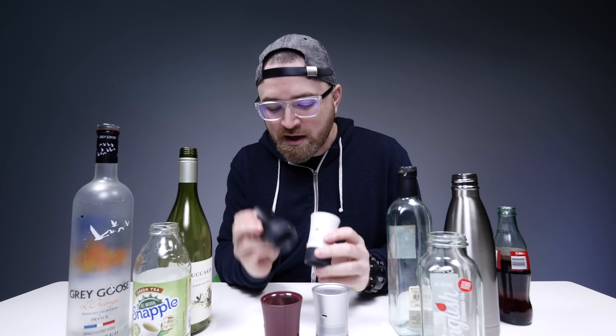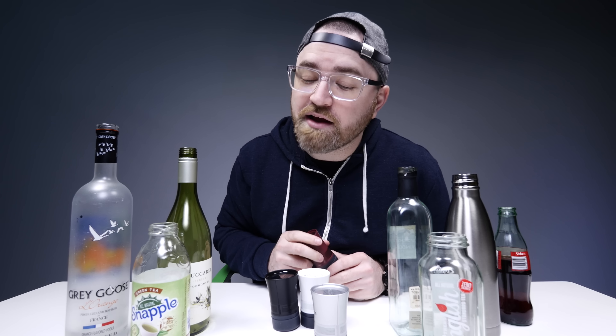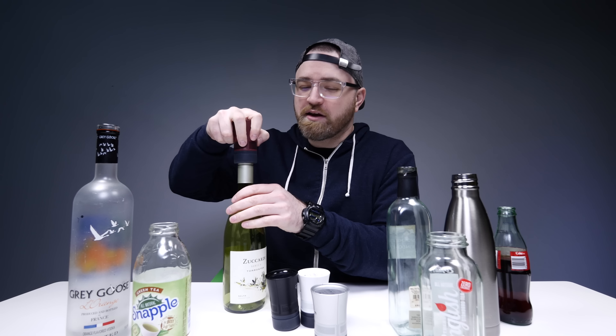You can see it comes in a couple of different colors: black, white, silver, and this kind of burgundy, which is perfect for the wine connoisseur in your life. I can see you already - you're at that party going, no, no, no, I'll be handling the music this evening.